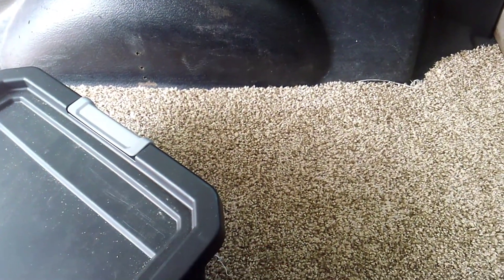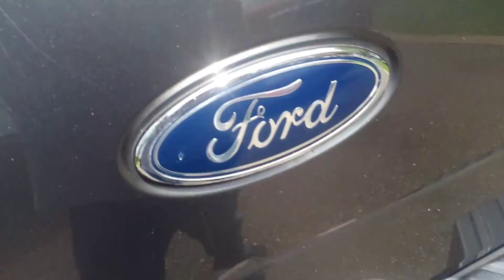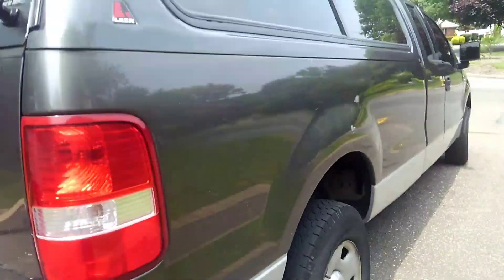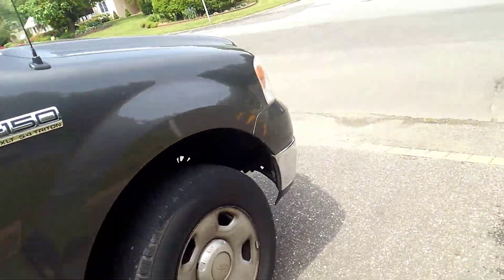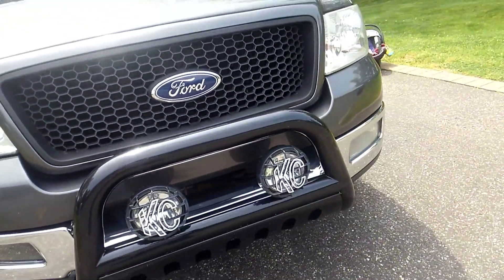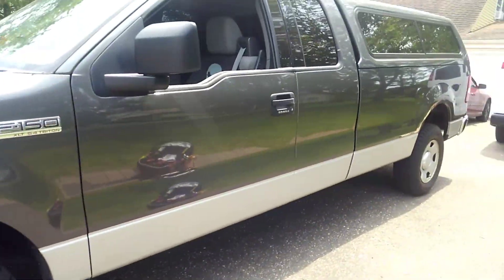I carpeted it in case I have to sleep in here — most likely I won't have to, but if I did I want to be somewhat comfortable and not sleeping on a hard bed liner. So that's pretty much everything. There are some other things in this vehicle that I cannot show you because I'm in the state of New York — you guys can read between the lines on that one.